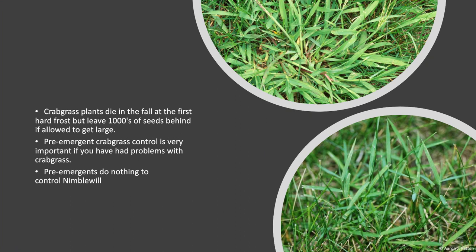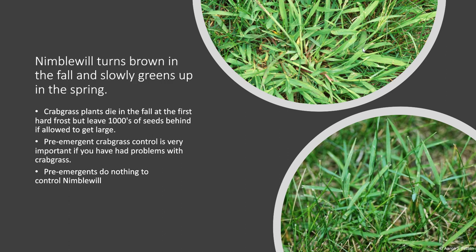So we need to make sure that if you have crabgrass from the fall and it has a bunch of seeds like this, we need to ensure that there's a pre-emergent going down so we can reduce or eliminate, hopefully, the crabgrass for the following year.